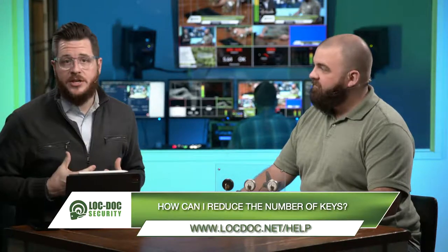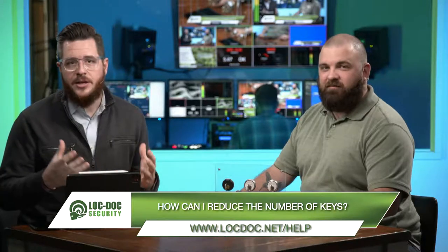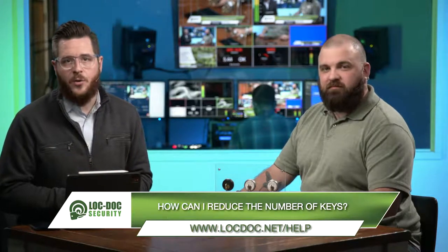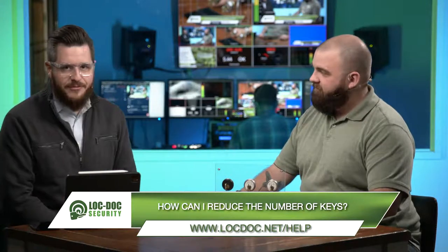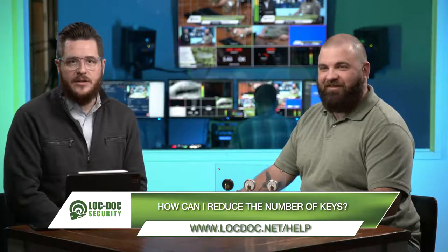I think what people get frustrated with from time to time is that big ring of keys — we want to reduce it. So we're going to be talking about that today and trying to help you. Our mission at LockDock Security is to help you protect your people and your property. We're trying to do that through answering commonly asked questions and explaining some of the more complex things in more detail. So this is Kevin Starr, I'm Chad Lingefeld, and we're excited to answer this question today.